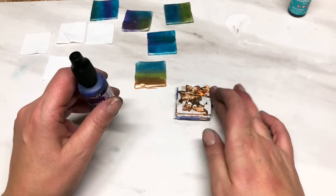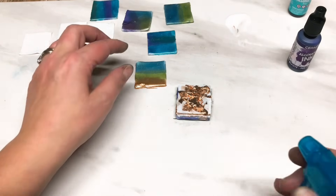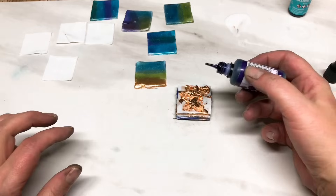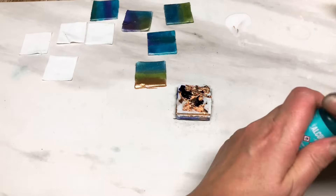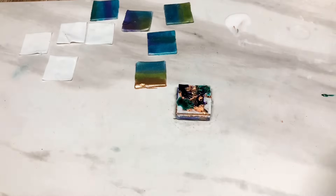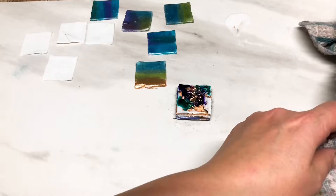Now I'm going to start adding the alcohol inks. I'm just going to grab my rubbing alcohol and give it a little squirt on there just to help the alcohol ink flow a little nicer - just a tiny drop, nothing major. You can do one color, two colors, whatever colors you want. So this is just building up layers of color, which you often see in faux lamp work - spirals and layers of color.